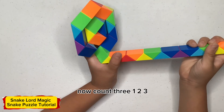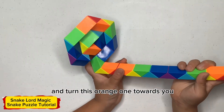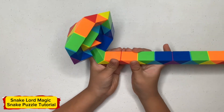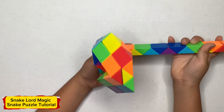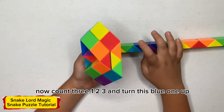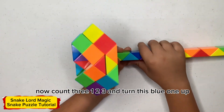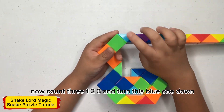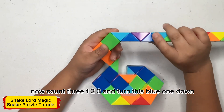Now count three, one, two, three and turn this orange one towards you. Now count three, one, two, three and turn this blue one up. Now count three, one, two, three and turn this blue one down.